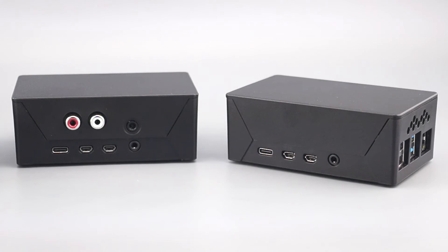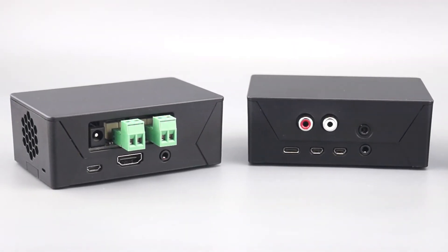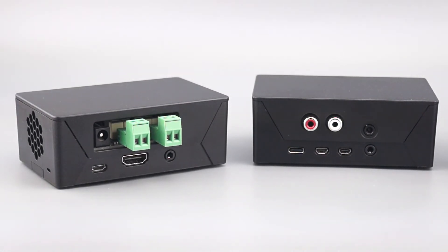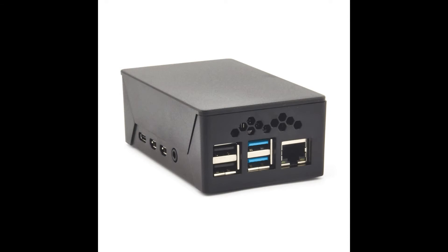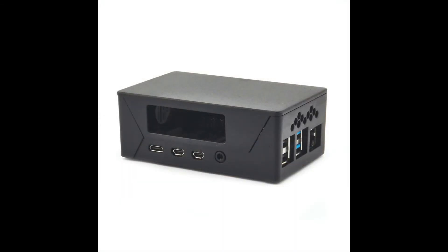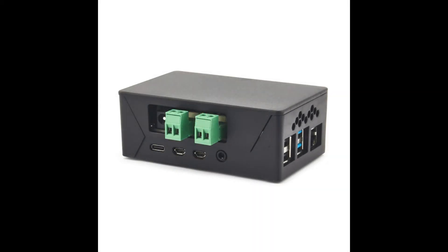Now let's look at the exciting new features. Multiple lid options are available to accommodate either a single Pi board or a Pi board with different types of hats. A closed lid with no ports is used if there's only a single Pi board. The lid with universal opening accommodates the widest range of hat ports, including audio, amplifier, serial, and many others.